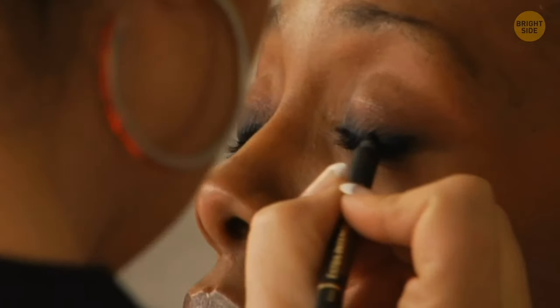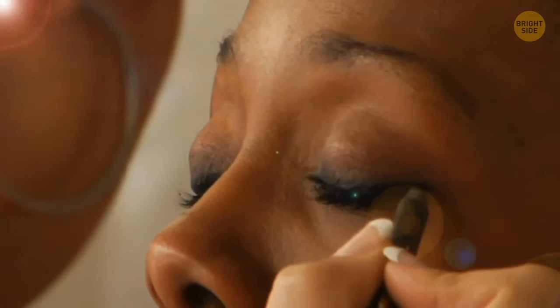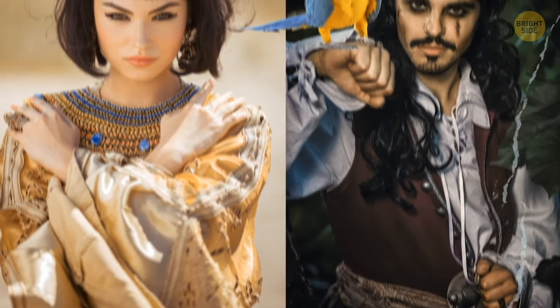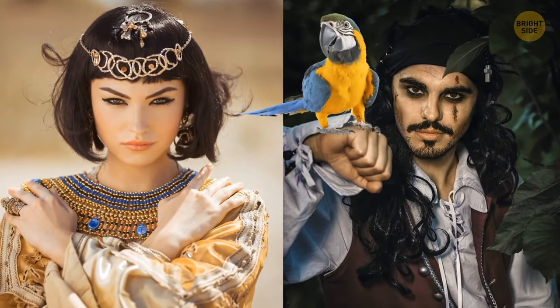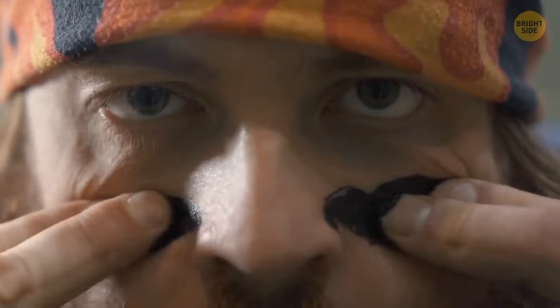Black kohl eyeliner was originally made to protect the eyes from the scorching sun. The ancient Egyptians and pirates made use of it. Does that explain those black stripes football players paint under their eyes?